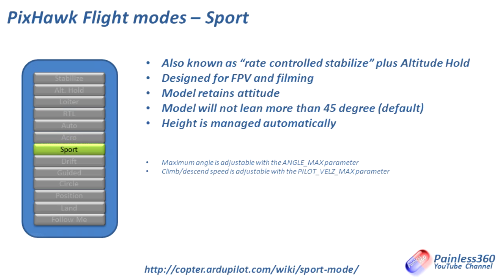Sport mode is rate-controlled stabilized plus altitude hold — an amalgam of a couple of other modes. It retains its attitude and will not lean more than 45 degrees, so you can't flip the model or be too aggressive on the sticks. Height is managed automatically. It's nice for FPV and filming because you can push the craft over and have it go in a particular direction at a maintained speed, allowing for lovely smooth video. If you're interested in FPV and filming, Sport could be one for you.